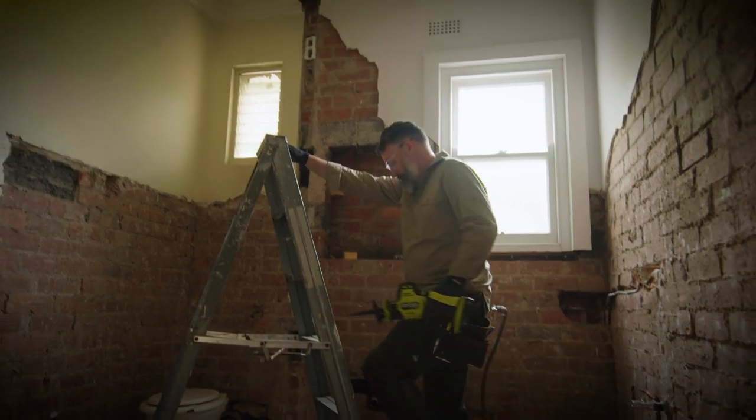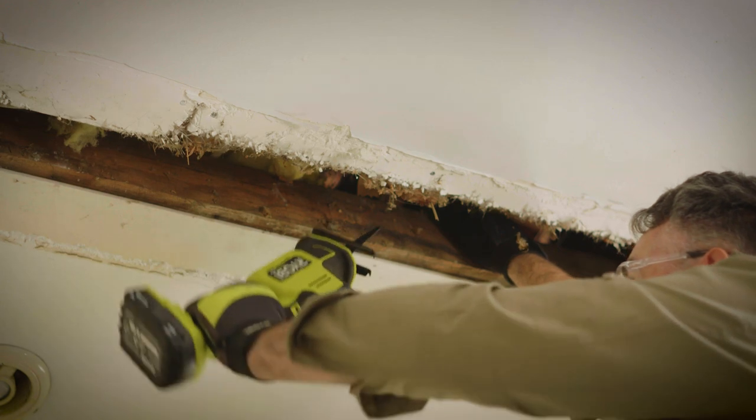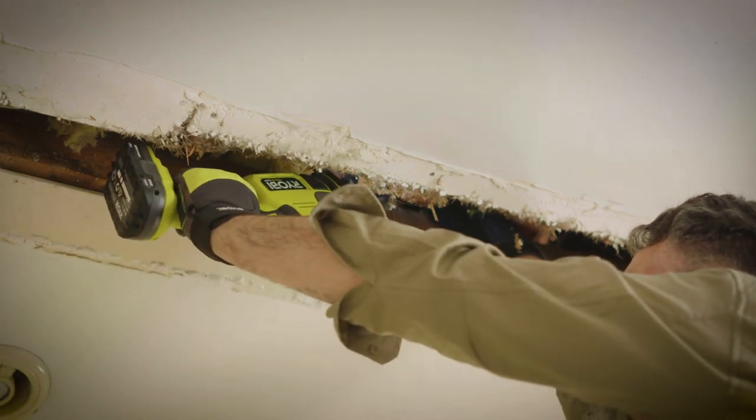Being able to safely use this reciprocating saw with one hand means you can use your other hand for keeping your balance or holding off cuts. And being lighter means it's great when you're working at odd angles or overhead.